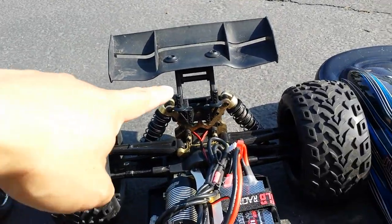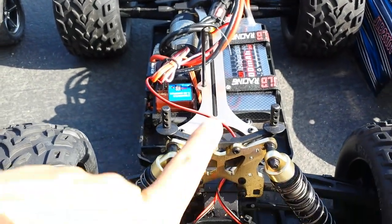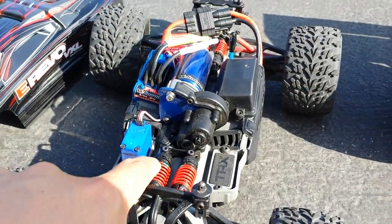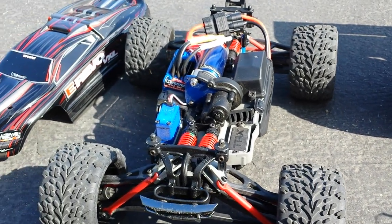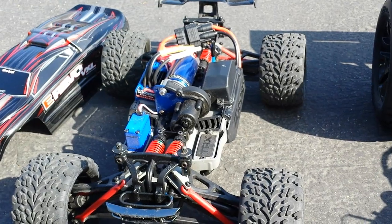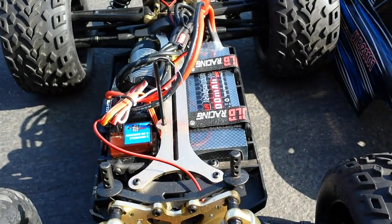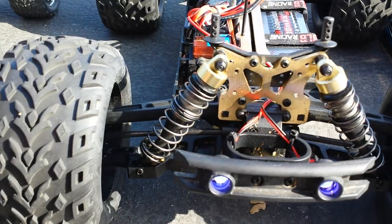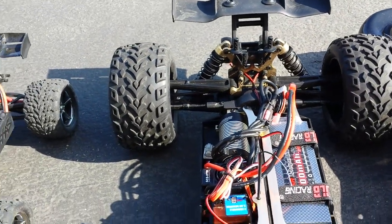I've run and jumped both — the JLB Cheetah needed a new wing mount because it broke, but other than that it's super fast. It's got bigger threaded adjustable shocks. The batteries are a lot smaller on the E-Revo — maybe a 2,000 milliamp — whereas the Cheetah can take a 4,000 or 5,000 milliamp battery.